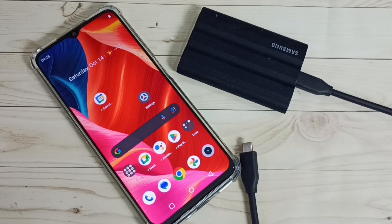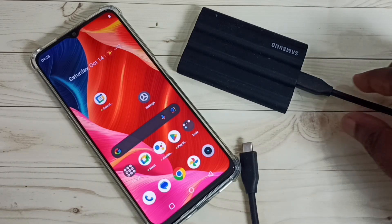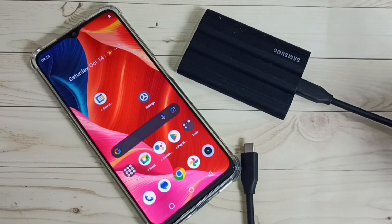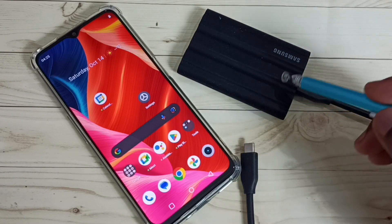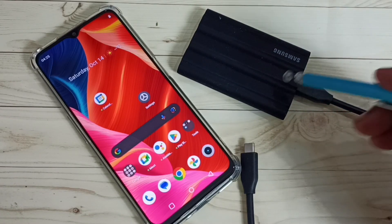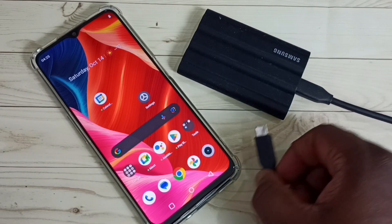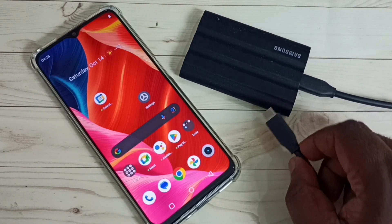Hi friends, this video shows how to format SSD storage using a Realme mobile phone. Here I am going to format this Samsung T7 Shield SSD storage — the size of this SSD storage is 1TB. So let me connect this SSD storage to this mobile phone.